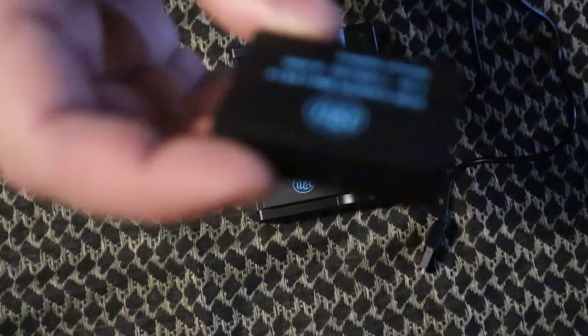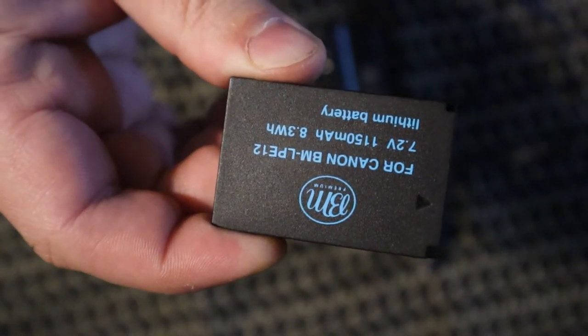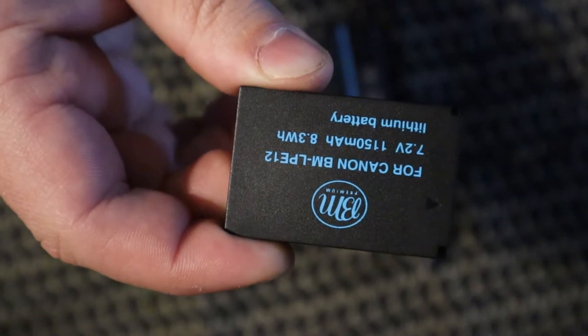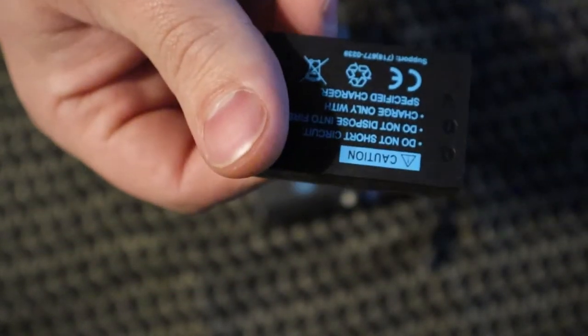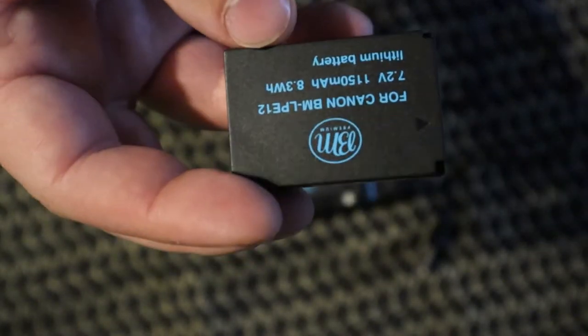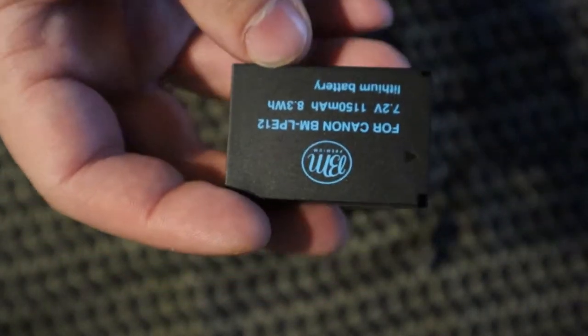You get two BM Premium Canon LPE12 7.2 volt 1150 milliamp-hour lithium batteries. These fit a wide range of Canon cameras — I'm not sure if it fits any of their video recorders, but it definitely fits a lot of their cameras. I'll put the compatibility list in the description below.